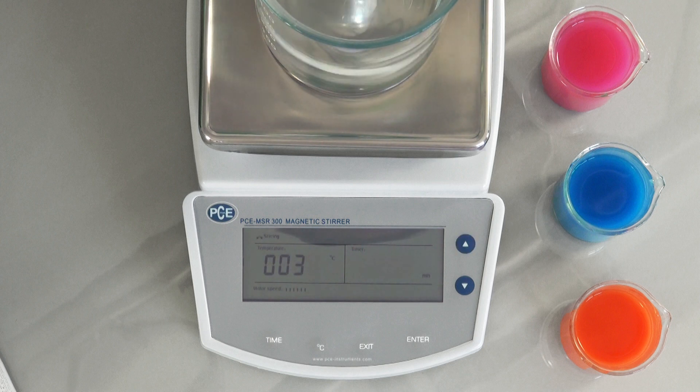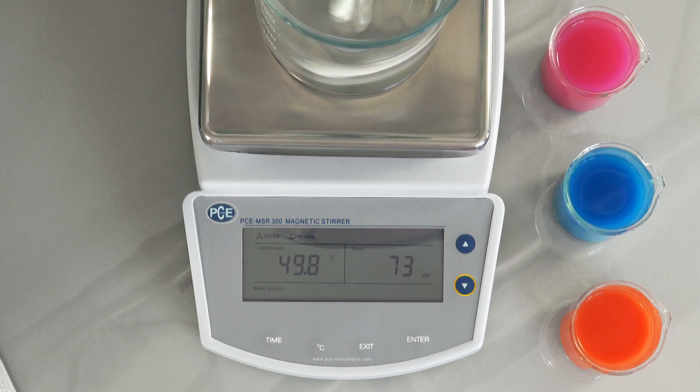By pressing the arrow keys longer it is possible to set the degrees in 10-degree steps. To confirm these settings, press the enter key. When the heating function is active, the heating symbol is shown at the top of the display. The heating plate can be used independently from the stirring function.